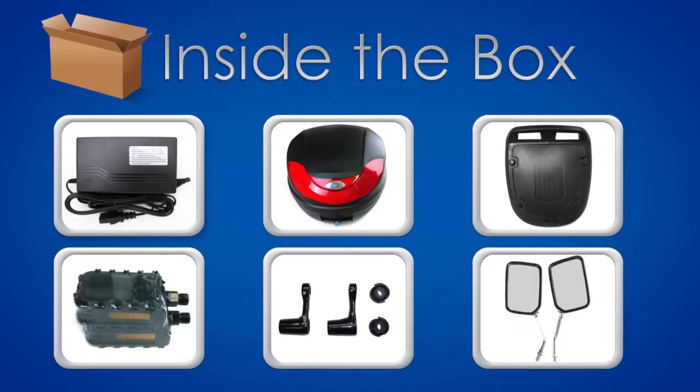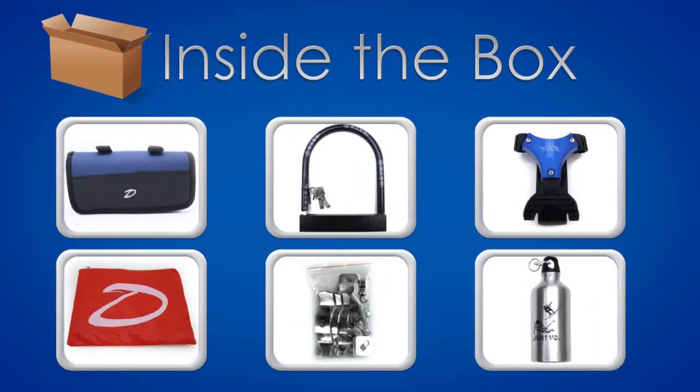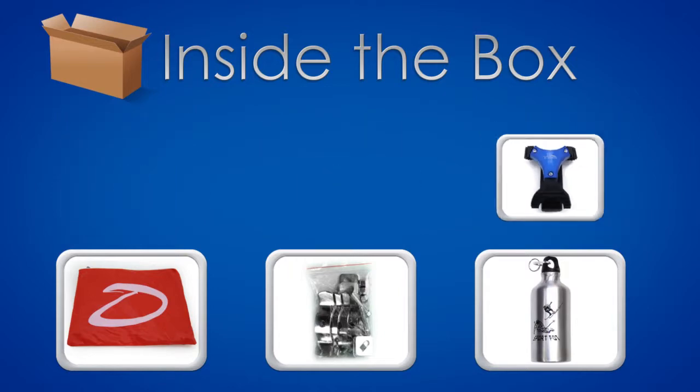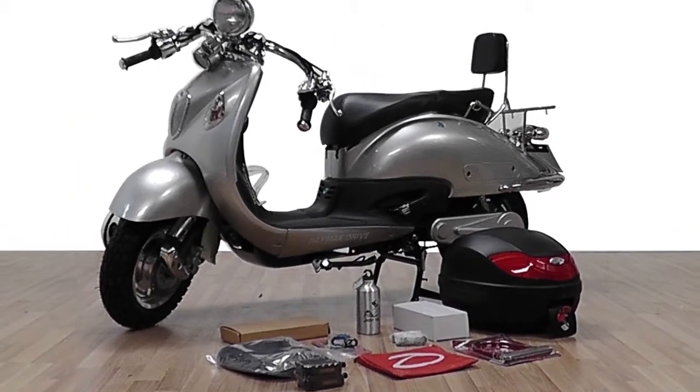Inside the box you should find the following: charger, carrying case, carrying case mount, pedals, pedal cranks, mirrors, tool kit, u-lock, cell phone holder, rain poncho, screws and brackets, and a water bottle. After removing the bike from the box, your bike should look close to the following.